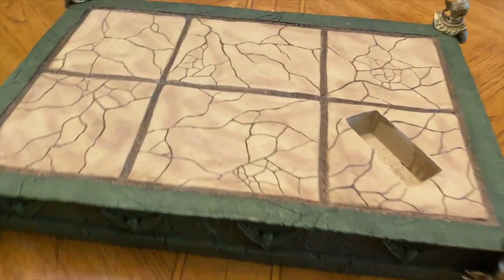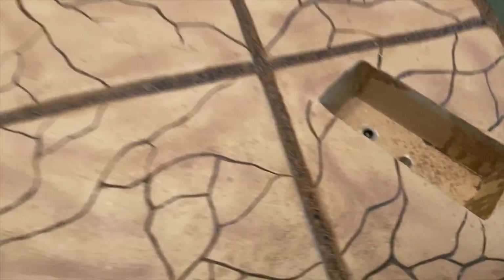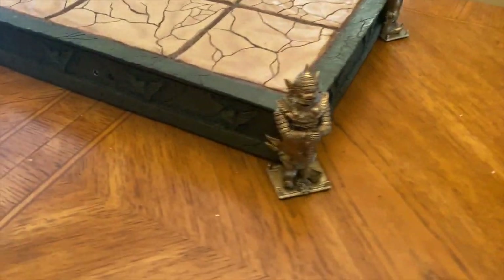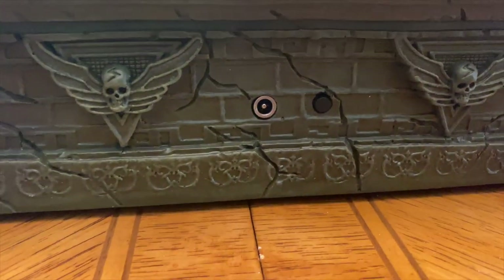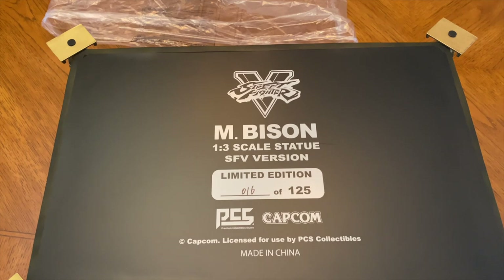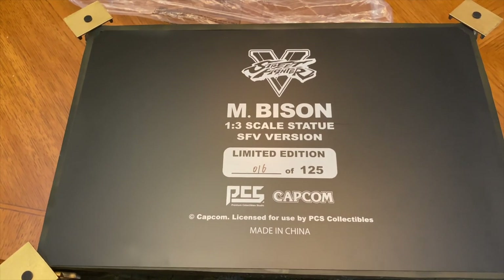This one also has green around the edges, but everything else seems very similar. You can see there's a peg here as well as a port, because we do have a light-up feature for this statue, which I'm very excited about. One good thing PCS does is they use plug ports as opposed to batteries. This is number 16 out of 125 — very nice edition size.